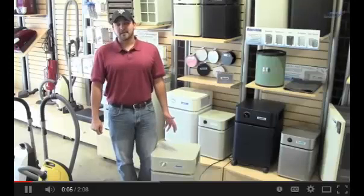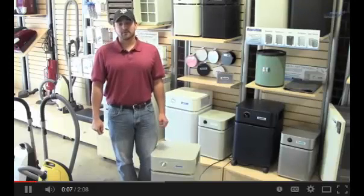Today we're going to take a look at the Austin Health Mate Plus. It's one of the most versatile air purifiers in their line.